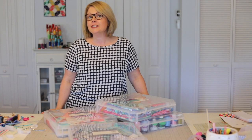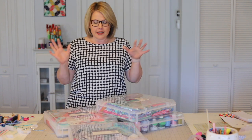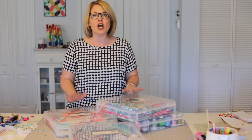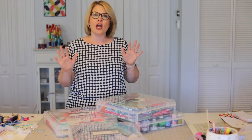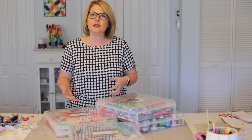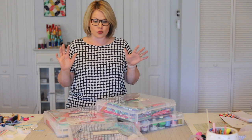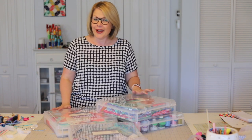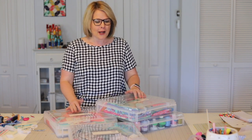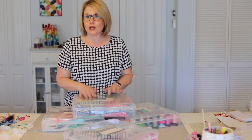Hi, this is Caroline from Sew Can She, and I'm here to do another studio chat with you today. I wanted to share something that I've been using lately to organize my sewing studio. I am so excited with this new tool that I've been using to organize all kinds of things, and it has really helped me feel better about my organization — I'm not the most organized person, but it helped me because I can find what I need when I want it. These are scrapbooking bins.